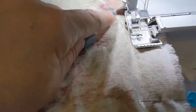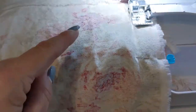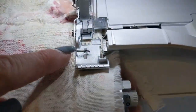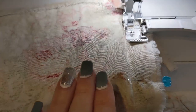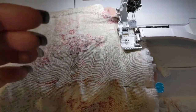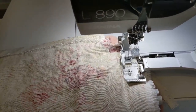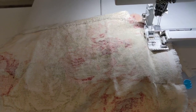When sewing at the serger or sewing machine — a woven to a knit — I like to put the woven on top and the knit on the bottom. That allows the feed dogs to help with the easing between the two fabrics. If the knit is on top you're much more likely to get push from the presser foot and stretch it all out.